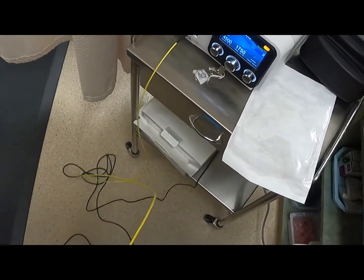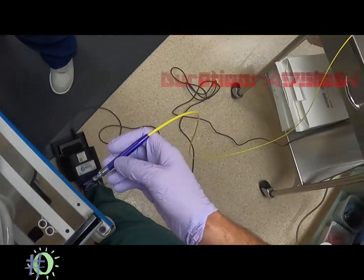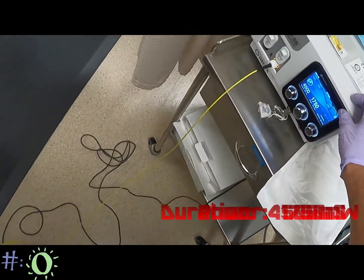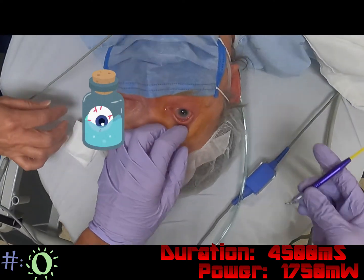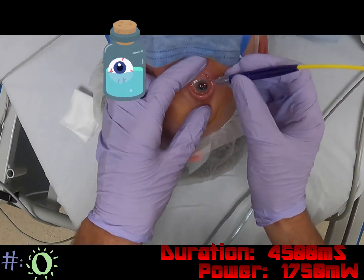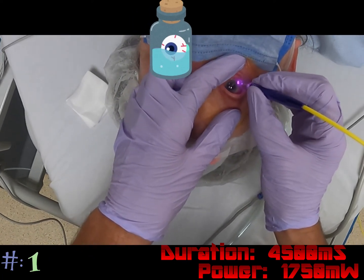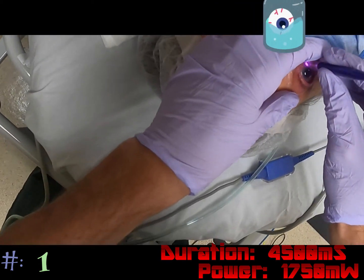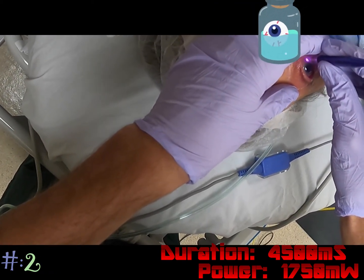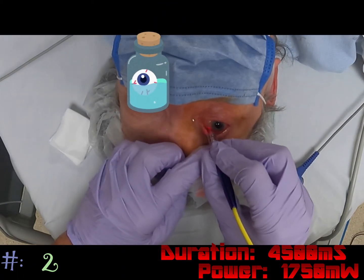Our initial settings are 4500 and 1750, and we're going for 30 spots. We're going to do a test quadrant in each area first. We're listening for snaps, crackles, and pops. I find that the nasal quadrants are usually the ones that are going to crackle first, so I rely on them the most, and superiorly is usually the first for me.